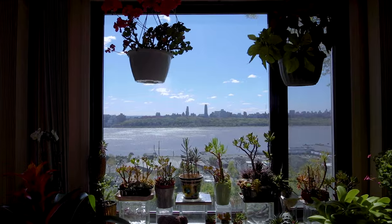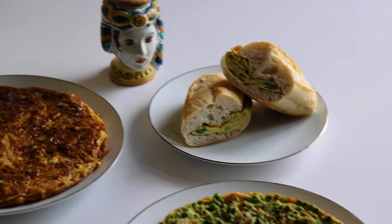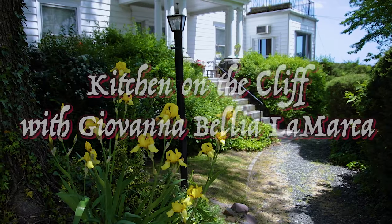Buongiorno e benvenuti. My name is Giovanna and I welcome you to my kitchen on the cliff. Hello to all. I've missed you for the past few weeks because I was recuperating from a hip replacement. I am doing fine and I thank all of you for your notes and greetings and words of encouragement. I'm now ready for action with my brand new hip.